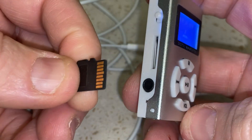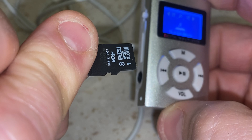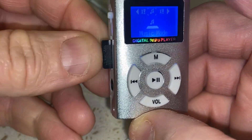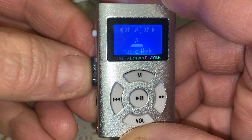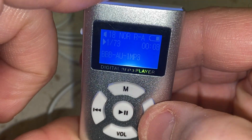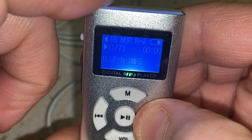It does not come with an SD card so you have to pick that up separately — it's a little micro SD card. This one is four gigs; you can put up to 32 gigs in these things, so they can hold a lot of stuff. Changing the track is done this way.